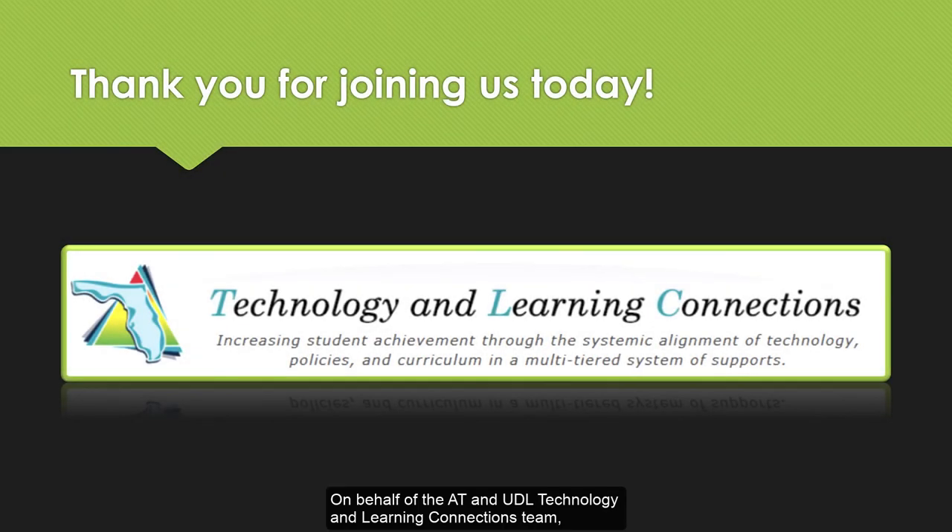On behalf of the AT and UDL Technology and Learning Connections team, we want to say thank you for joining us today. Please keep an eye on our website for additional videos and support.